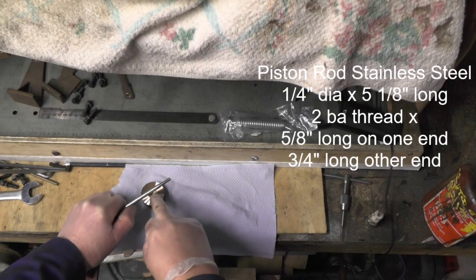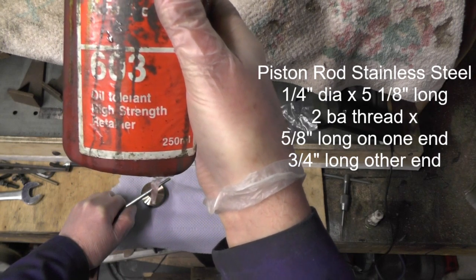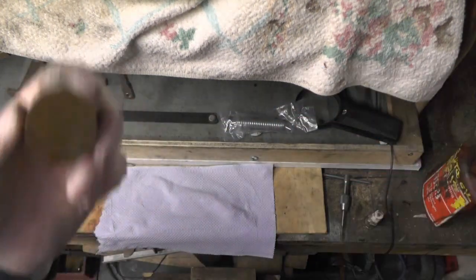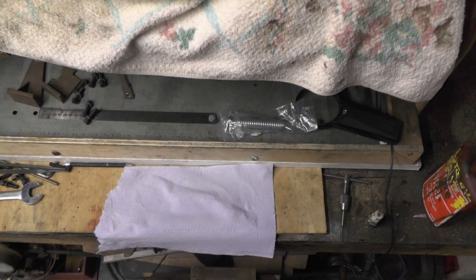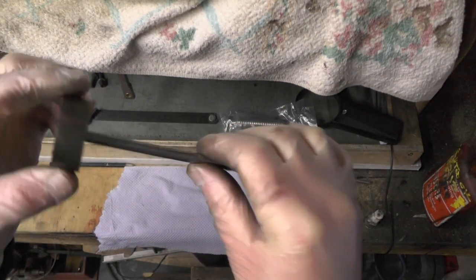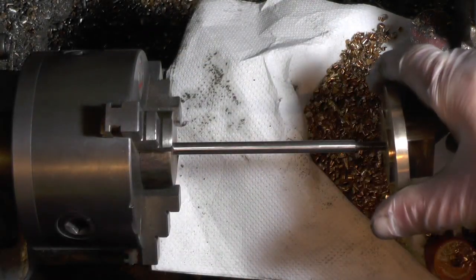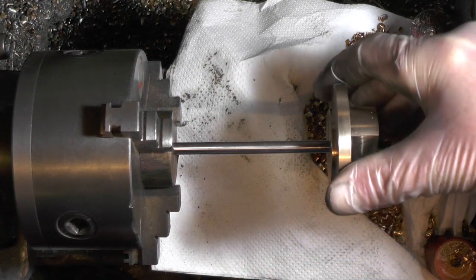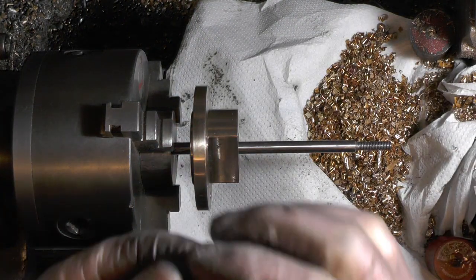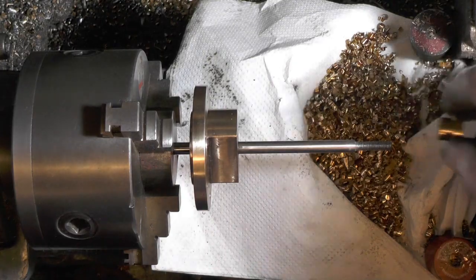I've got the piston now and I'm going to use a Loctite oil-tolerant high-strength retainer. I'm going to screw it onto the piston rod as tight as I can, and then I've got to put a Loctite lock nut on. On this side it's best to take your cover off the one it's going to fit in and make sure the piston rod actually slides up the cover and also slides up the little gland that holds the O-ring, to make sure there are no tight spots on it.